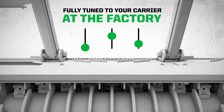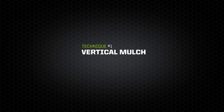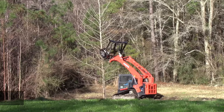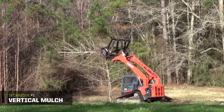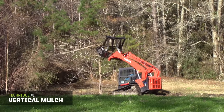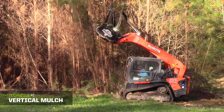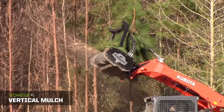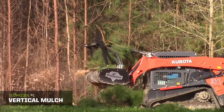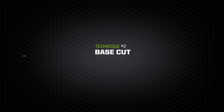Tips and techniques. First, the vertical mulch. This technique works best on trees 2 to 10 inches thick. Top the tree by reaching as high as comfortably possible, cut the top of the tree, and push it away from the cutter head to mulch it later. Allow enough recovery time to rebuild momentum before mulching the rest of the tree. Then angle the head back to a 45-degree angle and drop it as fast as possible, slowing as needed to keep the drum from stalling.